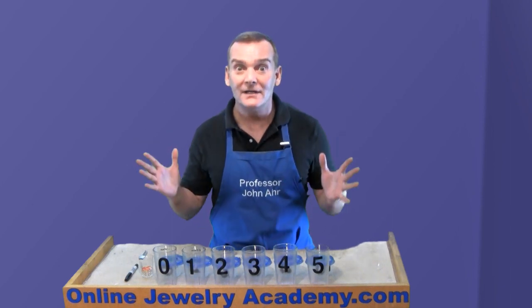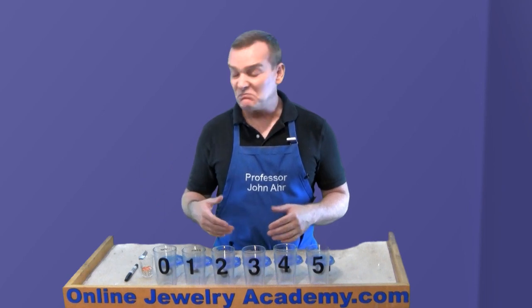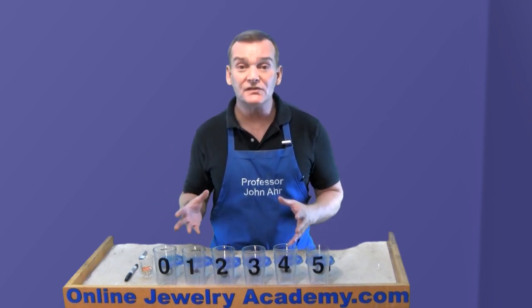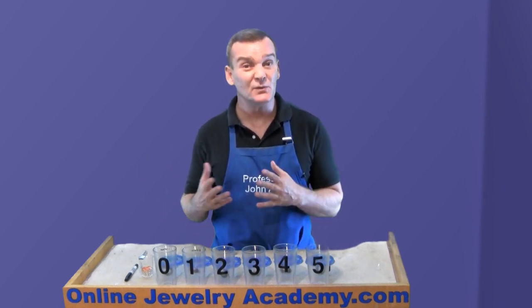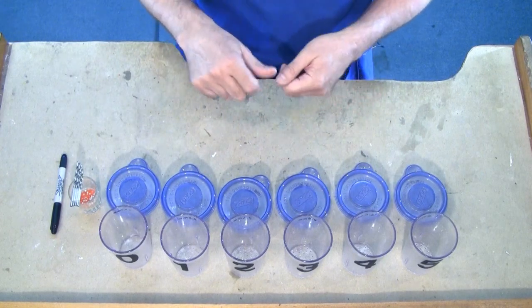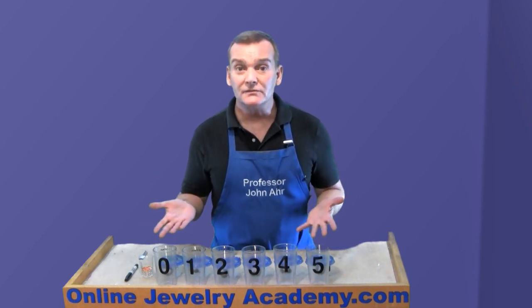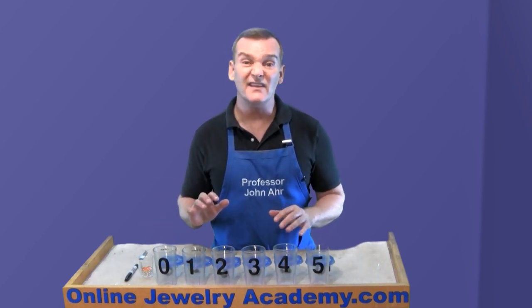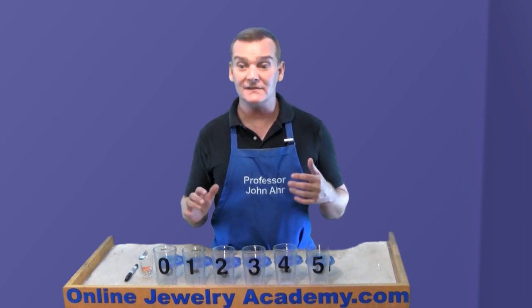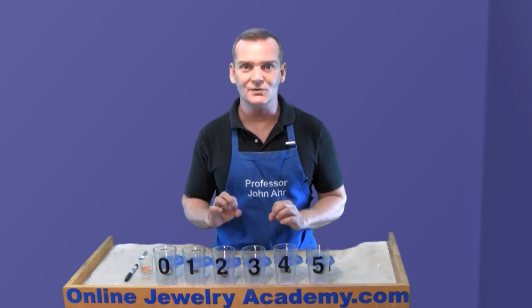Why would anybody want to make a sifter? Well, I can think of several reasons. Maybe you've dropped a bunch of small stones on the floor of your studio and you need to reorganize them — this would keep you from having to measure every single one. If you dropped your pearls, you could sift them as well, and that way you won't end up with necklaces that have a wonky look because the pearls are different sizes next to each other.